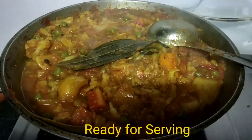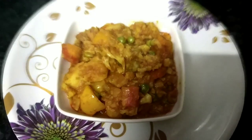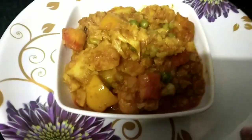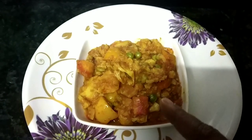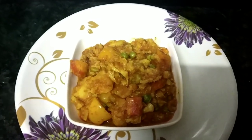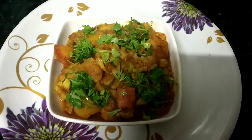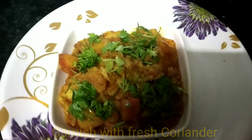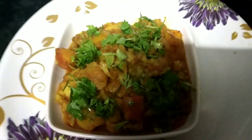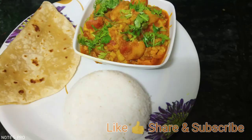We are ready! Let's take a look at the vegetables — I have made a very good taste, the smell is very fresh, it is perfect. Let's add a little garnish. Our mixed vegetables are ready to eat. You can serve with roti, chapati, naan, jeera rice, or normal rice.